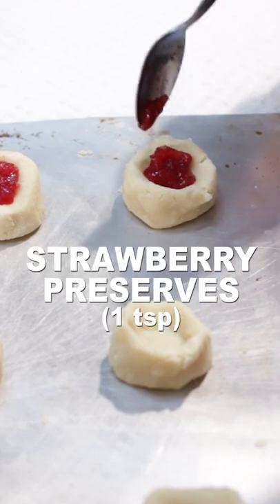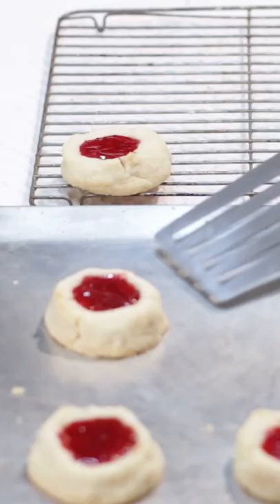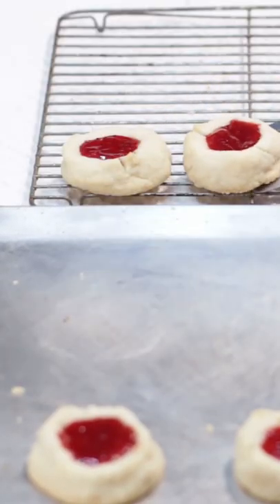Fill each cookie with your favorite preserves. Bake at 350 Fahrenheit for 15 to 18 minutes. Let rest on pan for two minutes and transfer to a wire rack to cool completely.